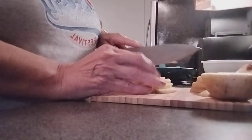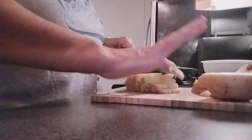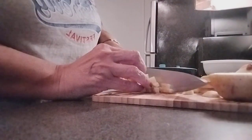If you guys want to make a bigger portion with a bigger pan, you can just add more of everything that I have here.